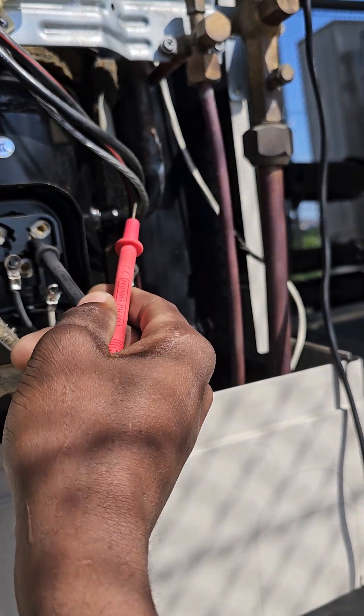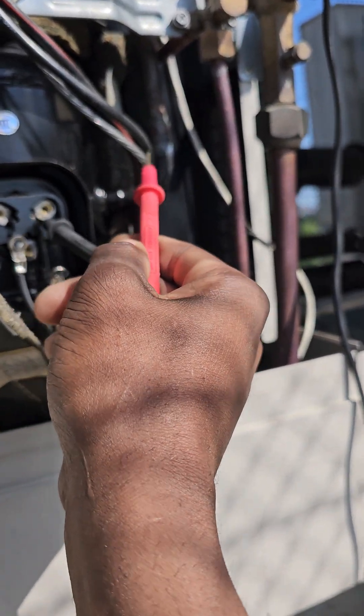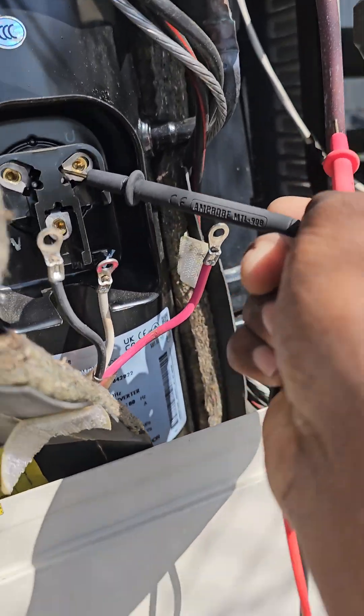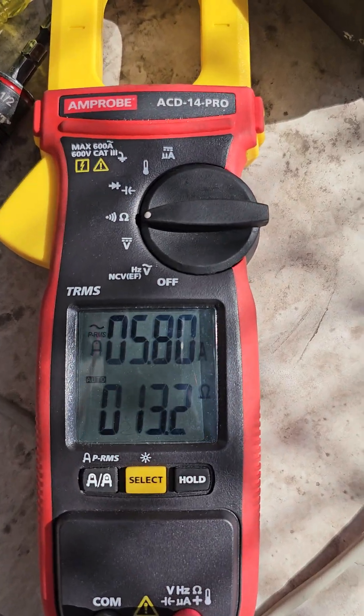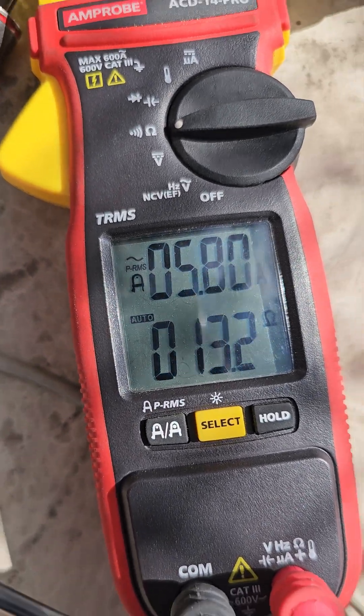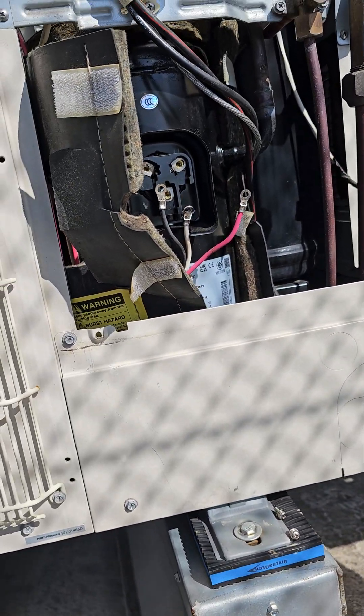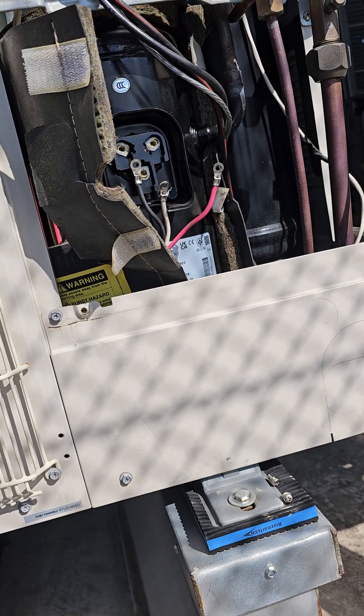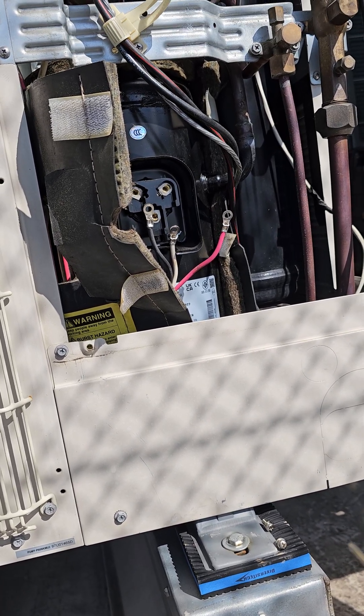Additionally, you're going to want to test your compressor to ground, either using a regular ohm meter. If that passes, you're good, but in this case it's no good — that's 13 ohms to ground, which is no good. Then you're going to want to use your mega ohm meter. When the compressor is grounded and you turn the system on...